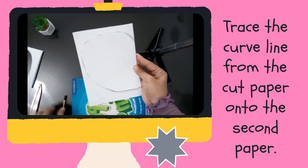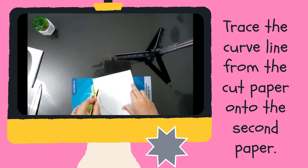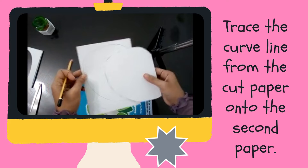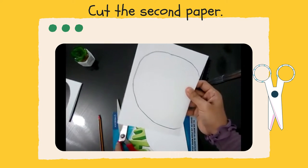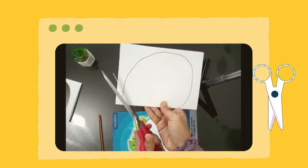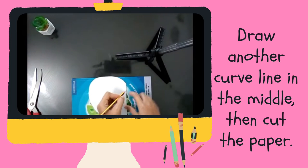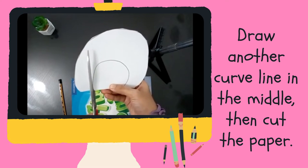Now, trace the curved line from the cut paper onto the second paper. Then, cut the second paper. Next, draw another curved line in the middle, then cut the paper. Please be careful when you use the scissors.